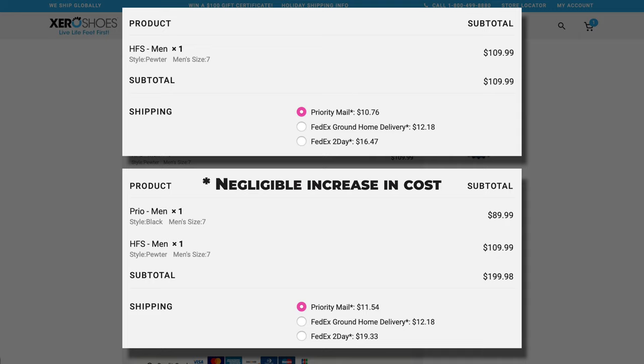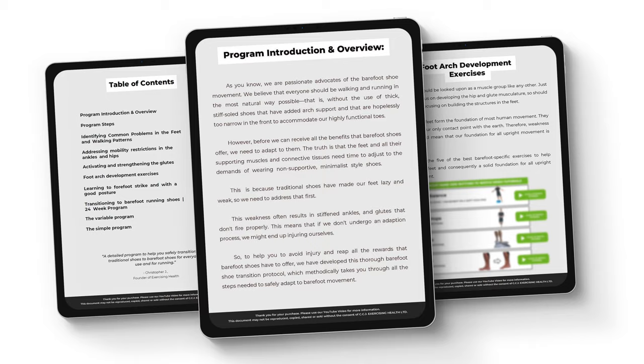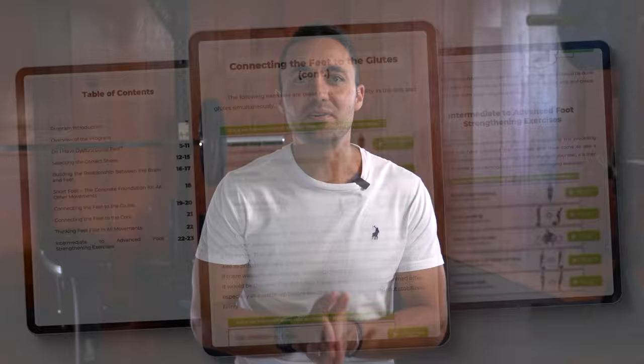That's our take on Xero Shoes. If you want to check them out, you can follow the links down below — purchasing through our links does help support our channel through commission at no additional cost to you, so please consider doing it that way. Also, if you are new to barefoot shoes, then you must check out our barefoot shoe transition program, which is designed to help you safely transition to minimally supportive footwear specifically for running. Furthermore, we have also just launched our Strong Feet Strong Foundation program, which is designed to build athleticism from the ground up. At the end of the day, our feet are the only contact point we have with the ground during most movements, so we ought to make sure that they are strong and functioning optimally.